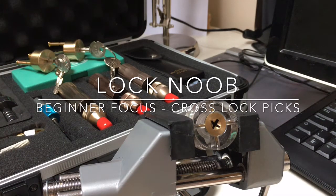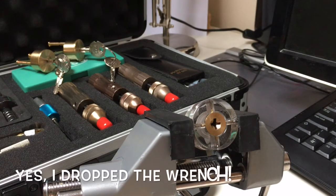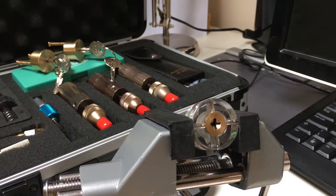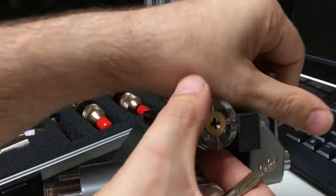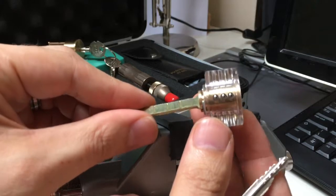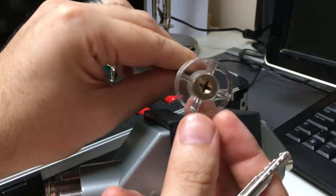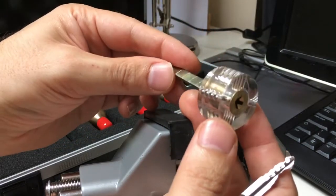Hi again, it's Lock Noob. Last time I was doing a noob focus on cross locks. You can see this one's been picked in the vice — I'll just rotate it back. To run through again, remember it's got four sets of pins in a cross, or cruciform, shape. They can have up to 16 pins; this one has 15: 4, 4, 4, and 3.